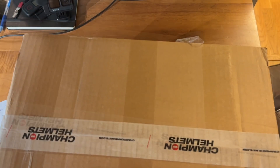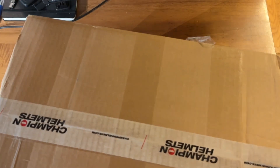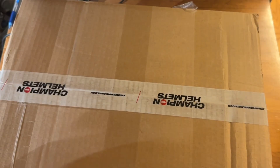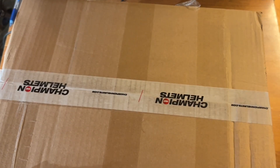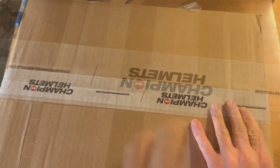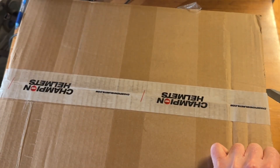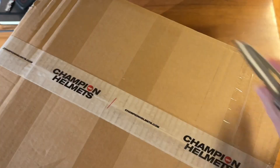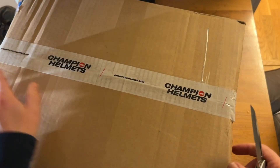Here's an unboxing video of the latest version of the Ryotour X5 helmet. I'm going to try to keep this short. I just ordered this one in Europe - it was recently released about three weeks ago from Champion Helmets.